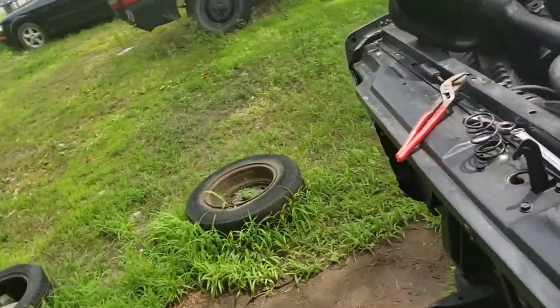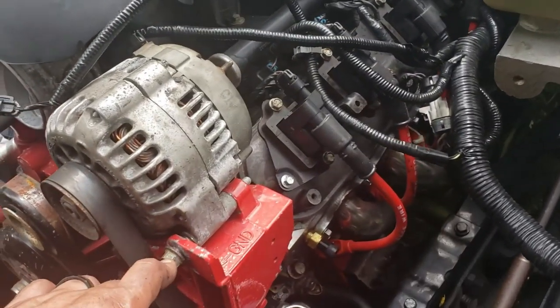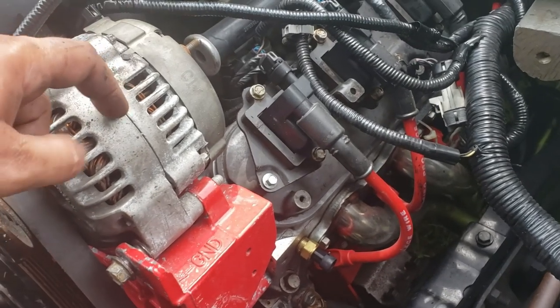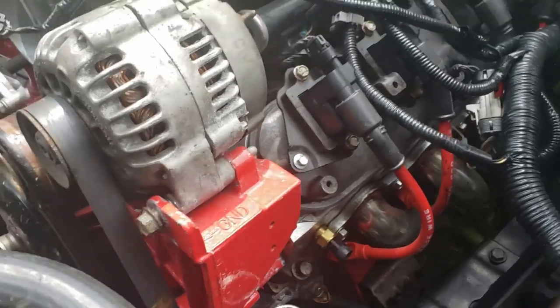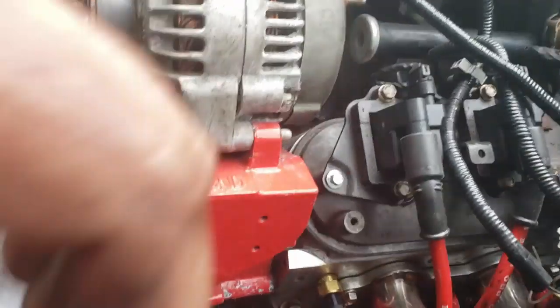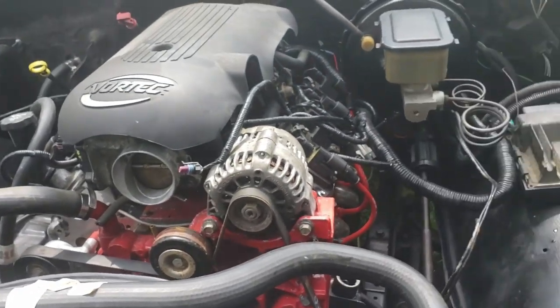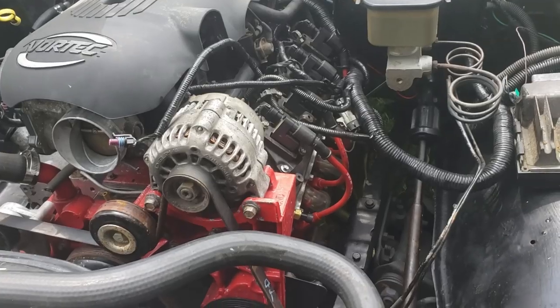I'll give you guys a quick overview of what I'm doing here. I got my alternator mounted. I needed these little spacers — apparently if you have a 130 amp alternator there's a black spacer, and this part's longer. I'm guessing I had a 130 amp alternator because I didn't have these spacers, and that's been driving me nuts trying to figure out where they went.